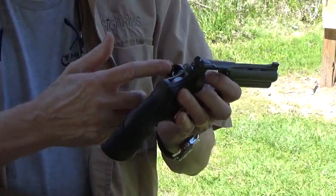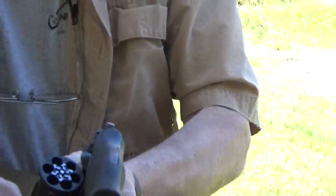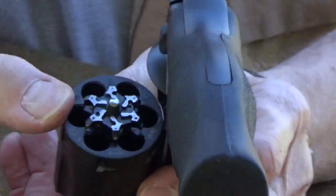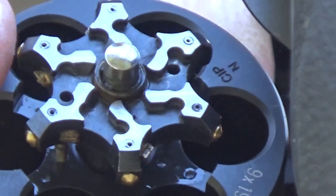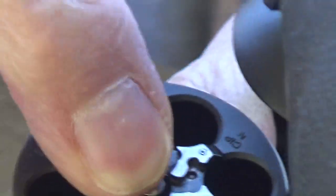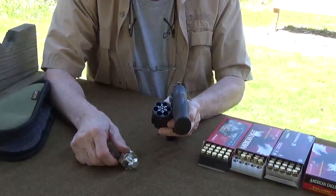This has got the convertible 9mm cylinder that's numbered to the gun. And it's really interesting — you don't need moon clips. When the extractor goes up slightly, a little nub comes out and supposedly catches the rim. And when it goes back in, it just becomes flush.